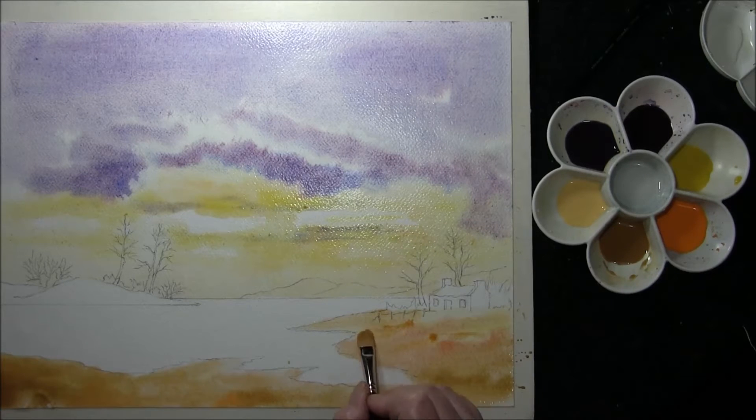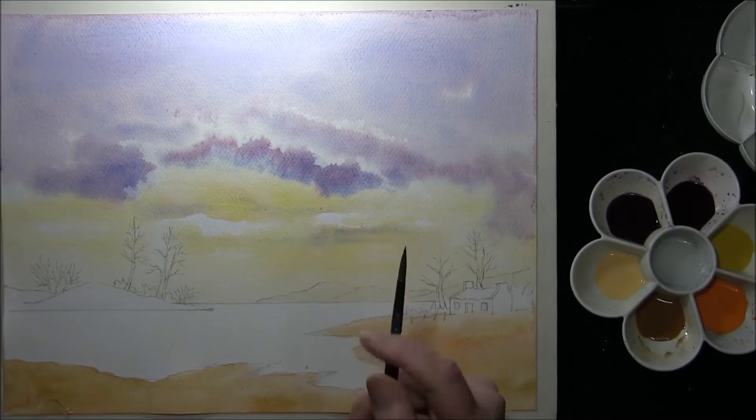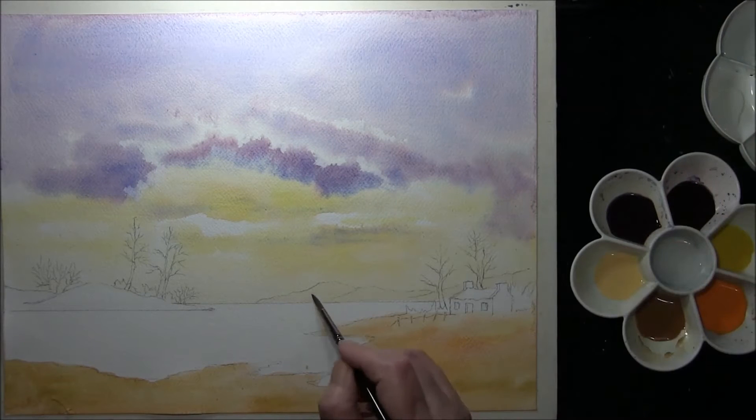Cadmium Orange. And Viridian, just a couple of strokes in there. Then we're going to leave that to dry. Now that the sky has dried a little bit, I've just added some water onto the background hills.